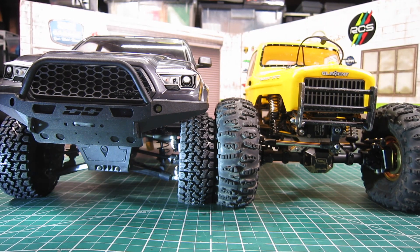Here I have my Nightrunner with IFS next to the Element Ecto with a straight axle. You can clearly see the IFS sits much lower.